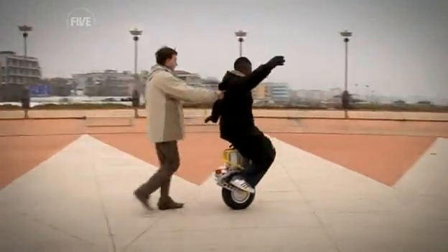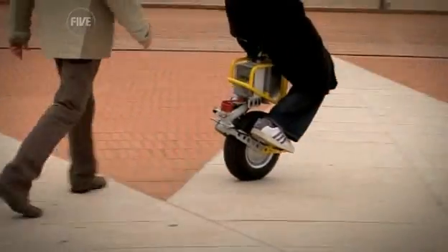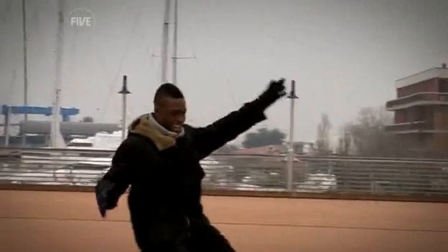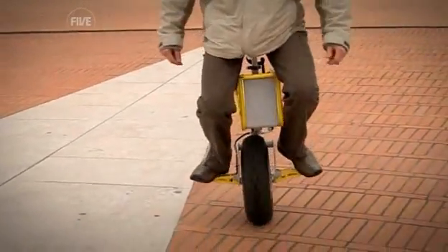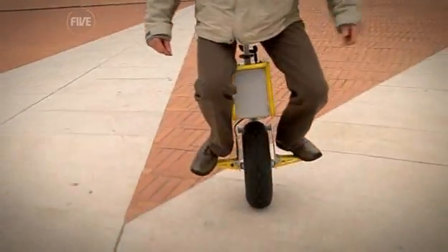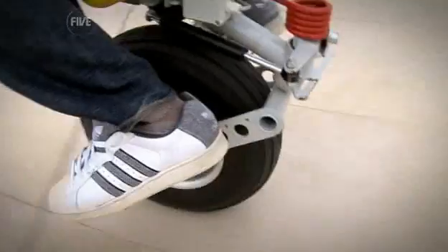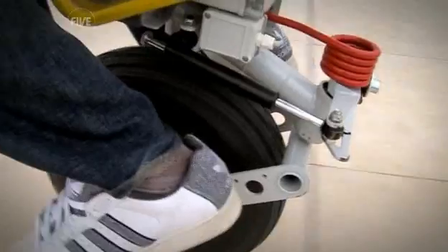I've tried riding a unicycle before and that's just impossible. The rate of learning here feels so much quicker. Then it was just a small matter of finesse — and mastering the steering. The pedals make the wheel tilt left or right just like leaning would on a bike, and the spring acts as a damper to make riding easier.